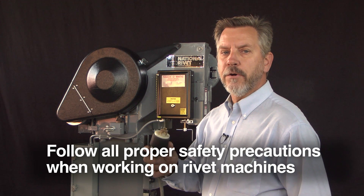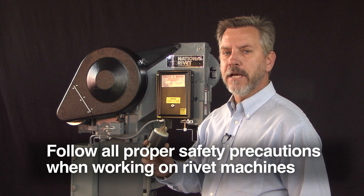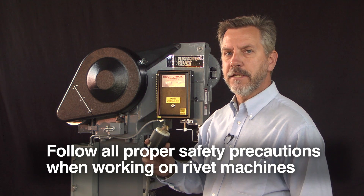For this demonstration we're going to have power removed. You may want to have your machine locked and tagged out, but I'm not going to be wearing safety glasses or other equipment since we've got this machine in a safe environment.